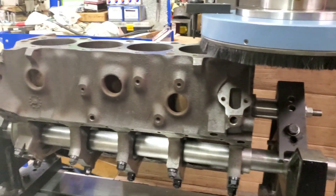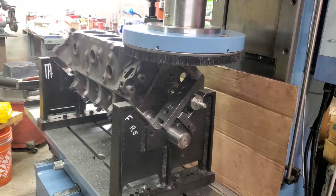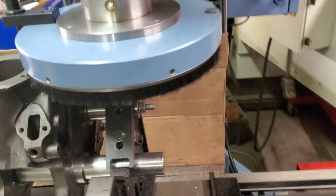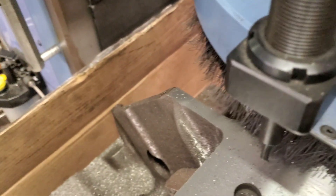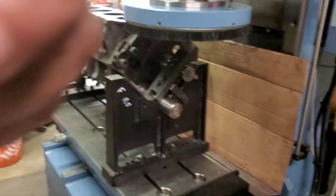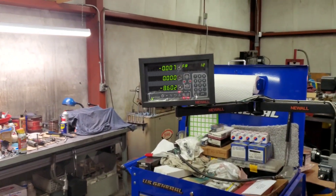You can see here, we're machining this with the mains torqued, just like it's got a crankshaft in there. Now I'm taking one final pass for a total of 7,000ths.